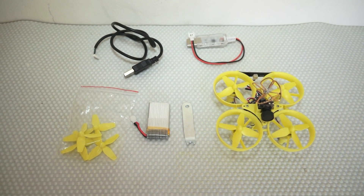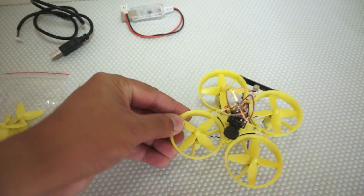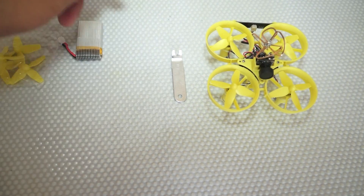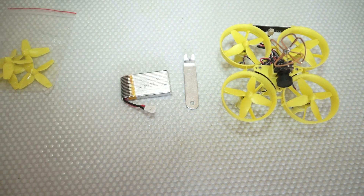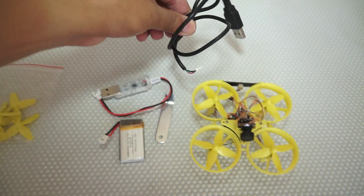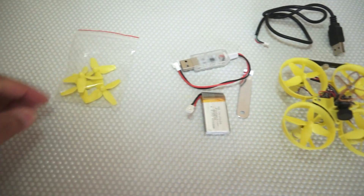Out of the box from the Isshin Turbine QX70 we get: the QX70 quadcopter with FPV system fully installed, a propeller tool to remove and install propellers, a 3.7V 600mAh battery — I also have 650mAh batteries — a USB charger, a USB cable to connect your quadcopter to your computer to program or tweak it with CleanFlight, and a spare set of propellers.